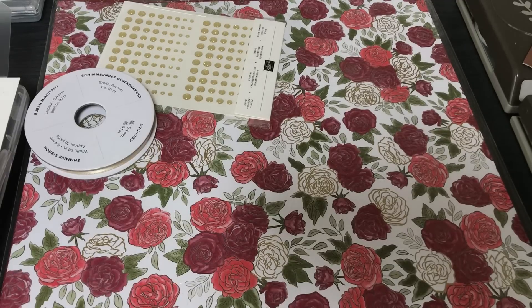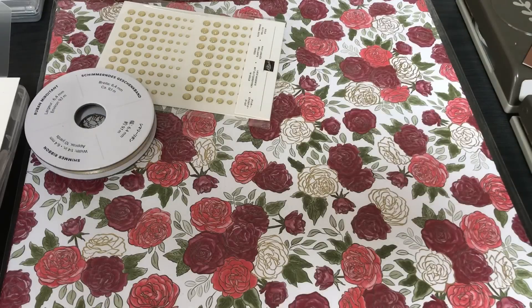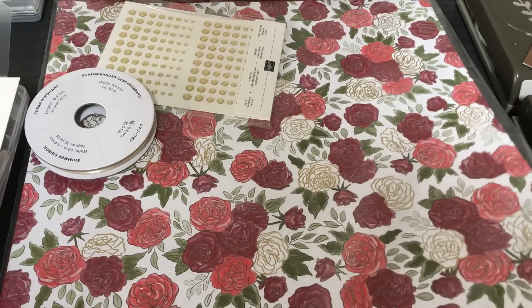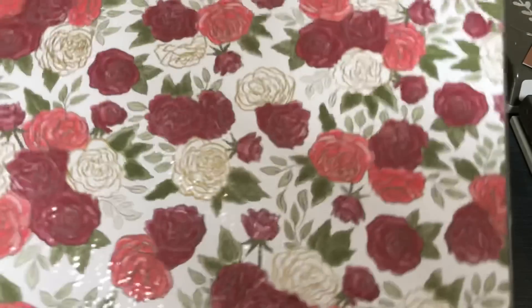Hello crafty friends, this is the Papered Chef here. In today's video I'm going to share 12 different kinds of projects you can create using the Christmas Time is Here suite by Stampin' Up. It just became available. I'm going to show you five of the products that coordinate that I've particularly purchased, and then I'm going to go through my 12 projects. All together I made 25 different items but there are 12 styles of projects I'm going to show you.